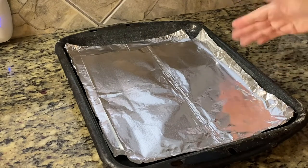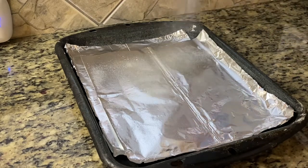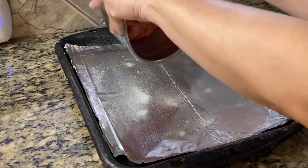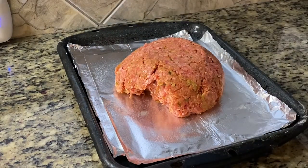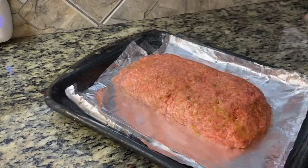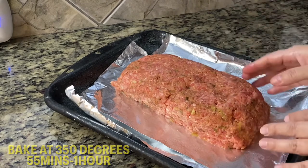Into my pan — I'm using a kind of roasting pan — I line it with foil and I'm going to spray it. Don't use a meatloaf pan. We're going to put it on here, dump it in there. And now I'm going to start shaping it into a loaf. I'm going to put this in the oven and cook it for 55 minutes to one hour.